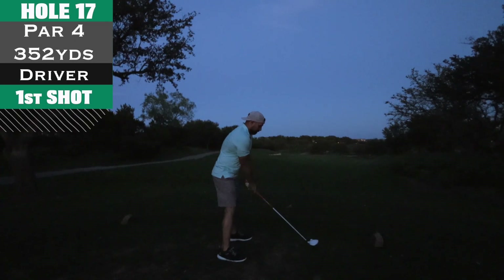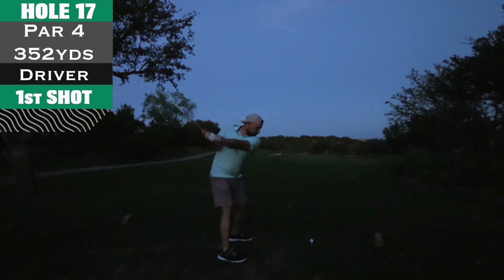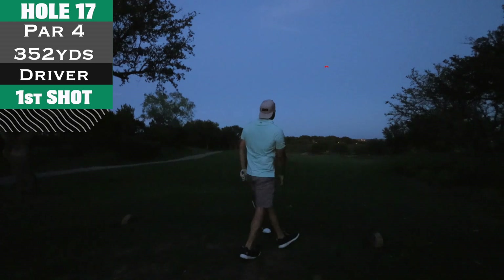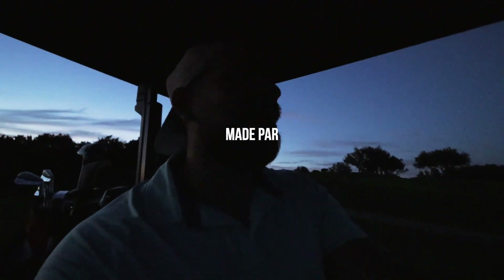This is the last shot I had recorded before it got too dark — and this one felt good too, just crushed it. That one felt amazing. We are technically on the last hole, hole 17, but as you can tell it is extremely dark. Just hit a perfect drive on the fairway and put it on the green on this par four.